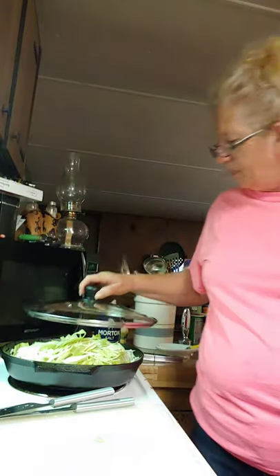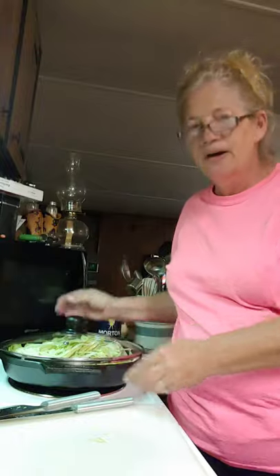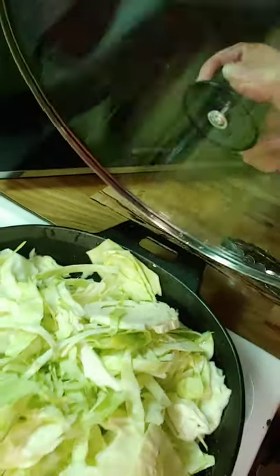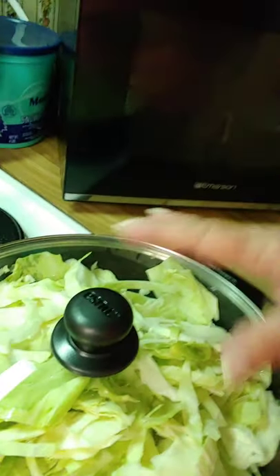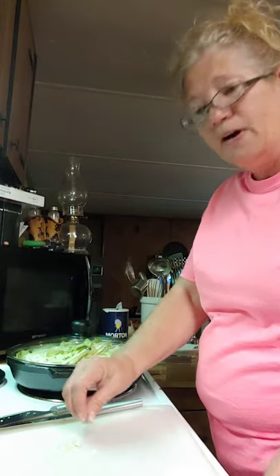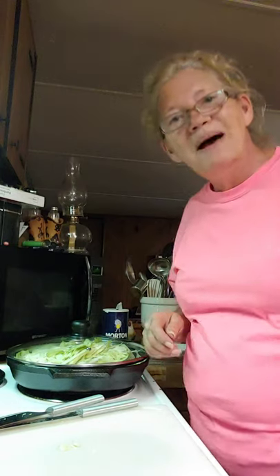Look how beautiful that is — see what I was talking about? I've got it on medium and it'll shrink down. You'd be surprised how much a whole cabbage head shrinks down. I'm gonna let you look here while I cut up some more cabbage and put it in.